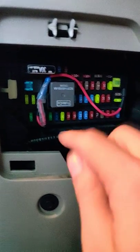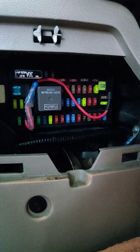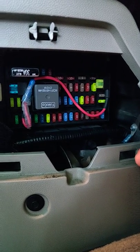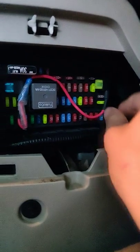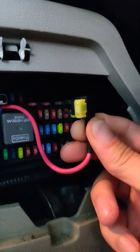I didn't have anything to test which fuse was on with the ignition and which wasn't, so I literally ended up doing them one by one until I found the one that was working. The one here is the one actually connected to the cigarette lighter, so for that I just put a 20-amp fuse on top and plug it in.